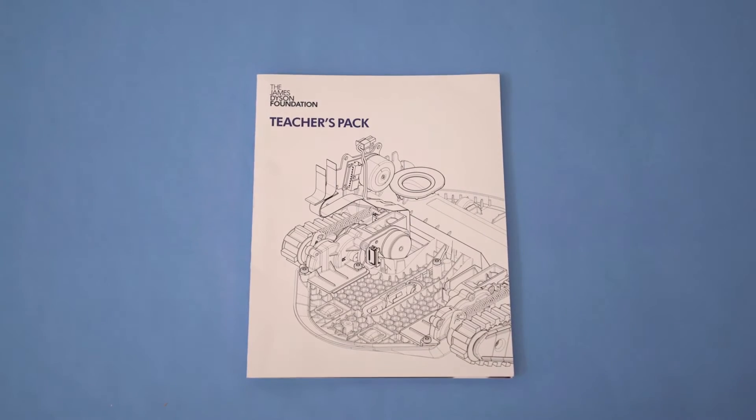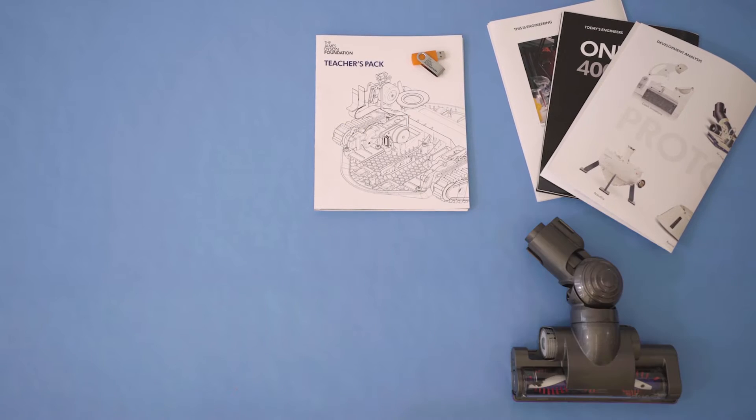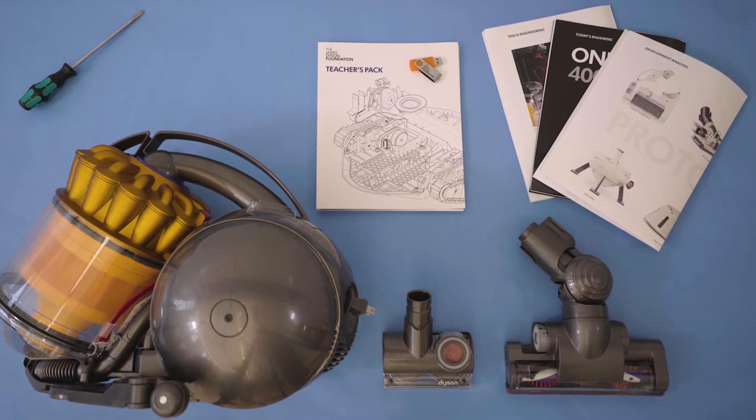The contents of the engineering box include a lesson plan, a USB with videos, posters to support, a set of cleaner heads, a Dyson vacuum cleaner, and all the tools you require.